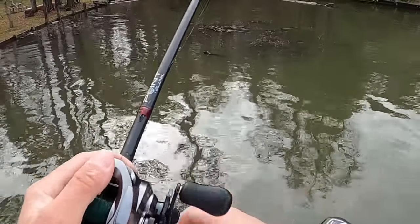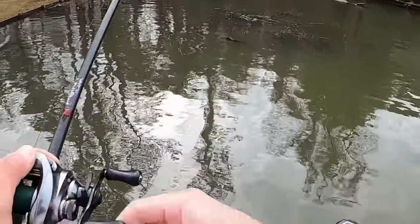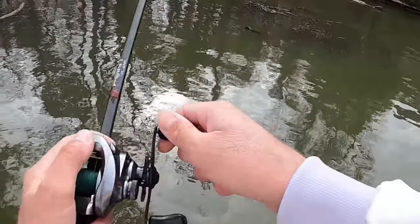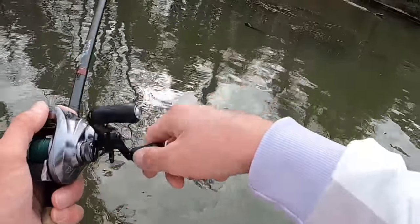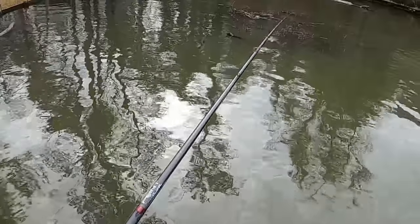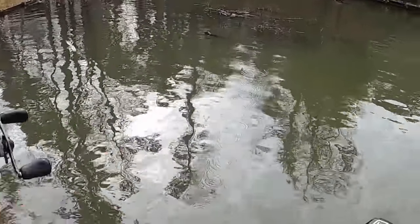This swim jig is really situational — you can throw it anywhere, anytime. You can see how I keep that thing coming through the grass just as slow as I can. That's what I'll do especially this time of year. I don't want to go fast — I'll pop it over the edge and just let it sink straight down.